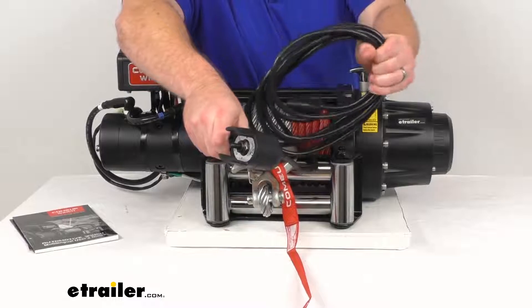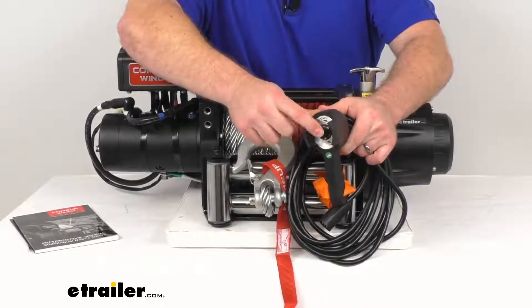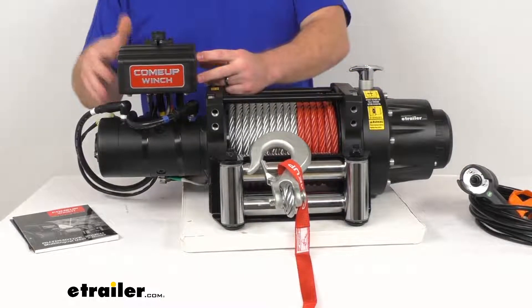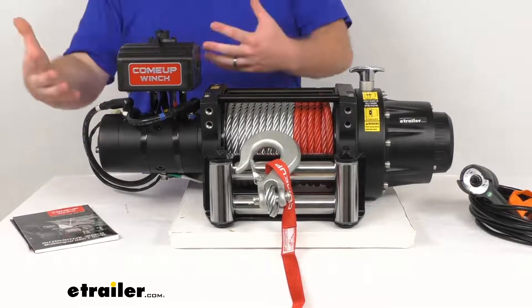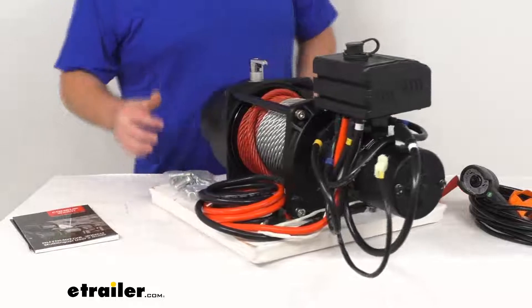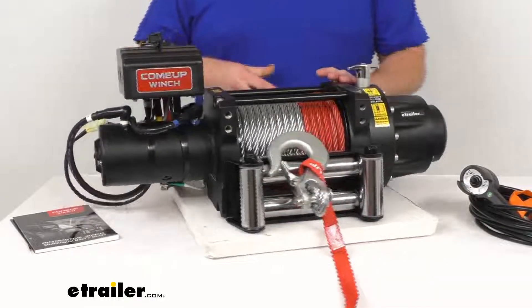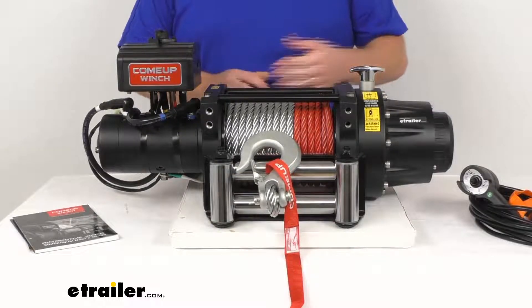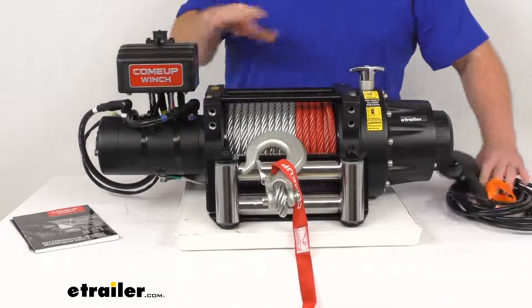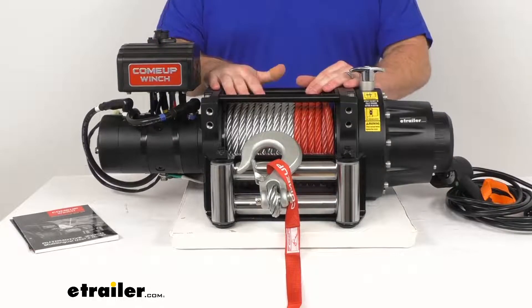We do also have this plastic handheld remote that gives us 17 feet of lead so we can operate the winch from a safe distance. It is very clearly labeled 'out' and 'in,' so it's very easy to operate. The power unit includes a sealed 40-amp contactor that transmits power from your vehicle's battery to the 12-volt DC winch motor. The battery leads are color-coded so installation is easy. There is an overheat sensor that triggers an alert if the motor temperature exceeds 212 degrees — an LED on the remote glows red and an alarm on the power unit sounds to let you know to let it cool down.